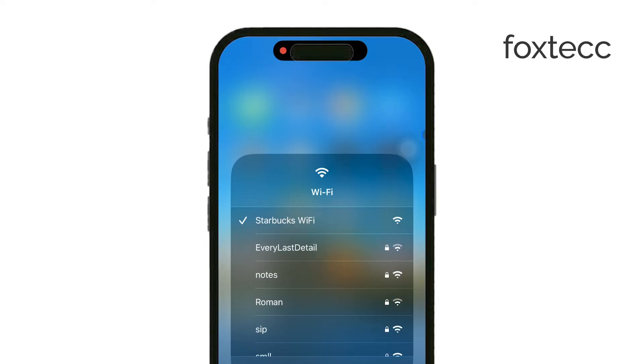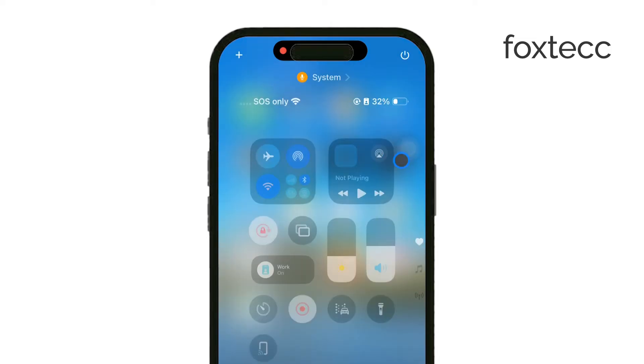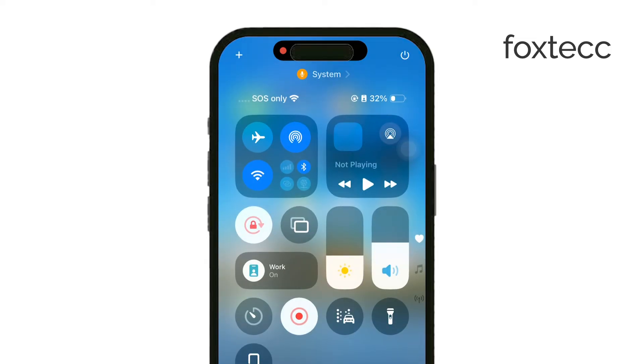Once they're on the same network, go to your iPhone's Control Center. If you have a newer iPhone, swipe down from the top right corner to open it. On older models, swipe up from the bottom.